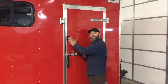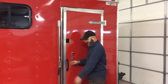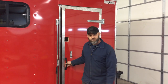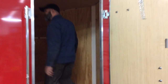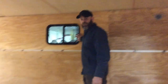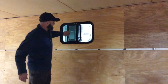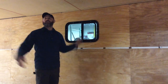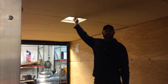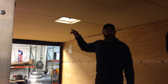We put a locking camper door latch in here — we'll go over that in just a minute — for more security than just a cam lock. Come on in and look at this. Here's the other window, just right across the way from the other one, real simple and easy. We also did a roof vent.